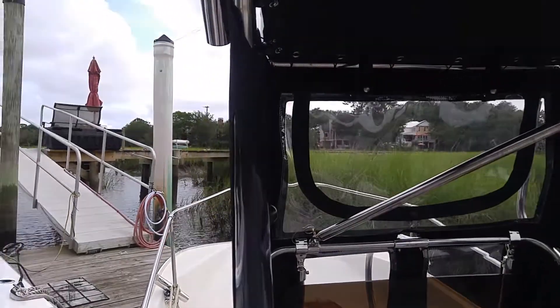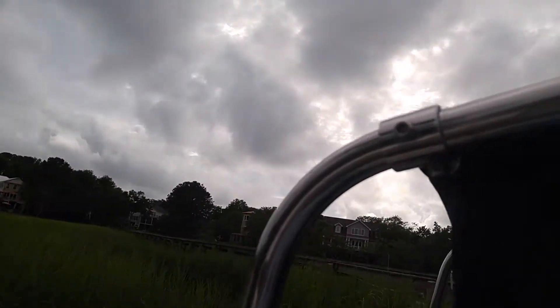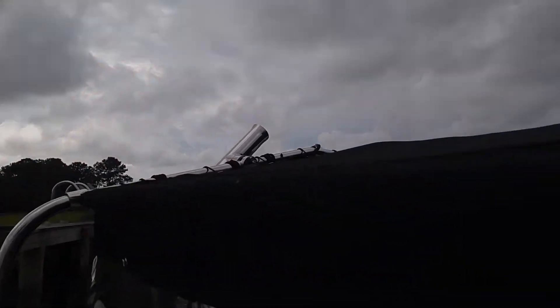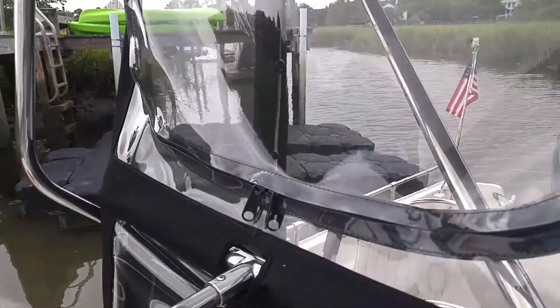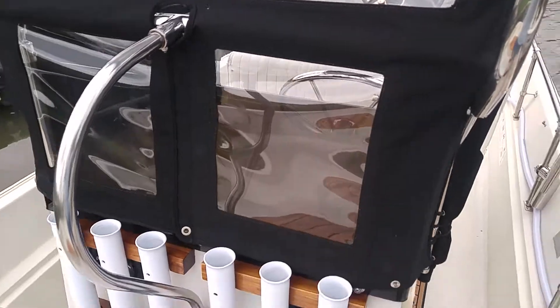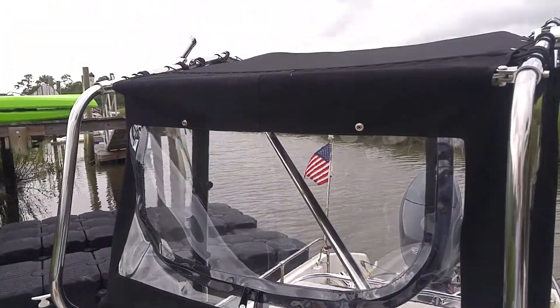The windows open up with zippers. It completely seals around the front here with velcro across the top so the rain doesn't come in. You can open these windows and still use all your six rod holders that are optional on the Montauk.